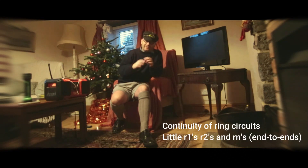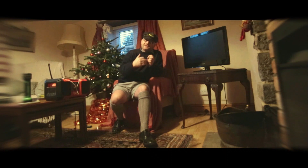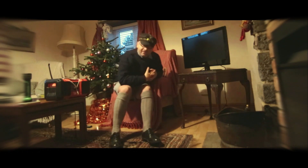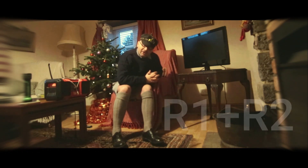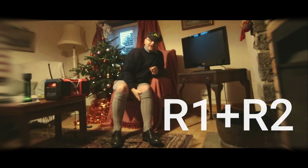I did my R1 and R2s on the ring circuits and on the plug socket circuits. I'm jumping ahead of myself a bit — because it's higgledy-piggledy, there are about two circuits feeding each room for the sockets. I carried out my R1 and R2s on all the circuits, except for circuit number three which is unused.